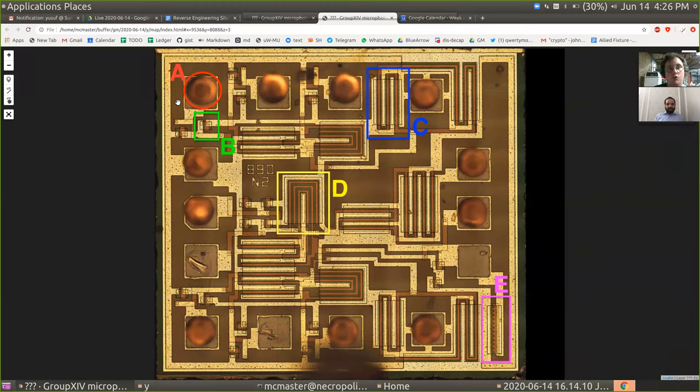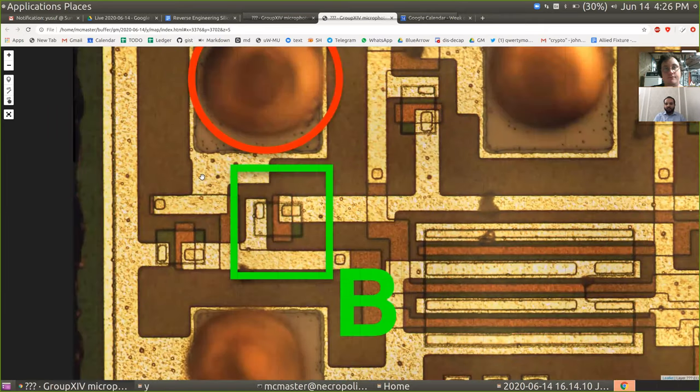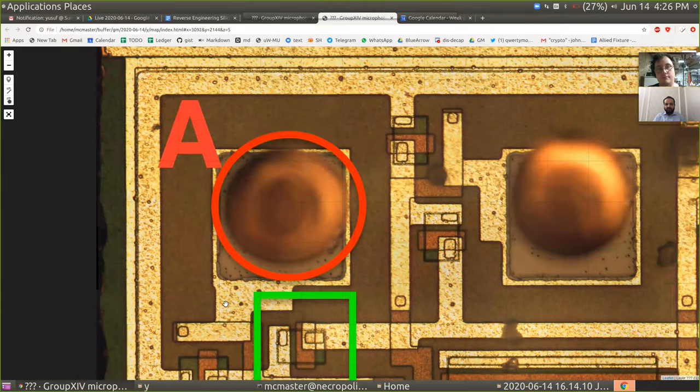Why don't you walk me through some of the things you were able to figure out? What I'm pretty confident about is the one listed as A, which seemed to be the location where the bond wires attach from the silicon to the little connectors on the chip package. That's right. And what are those wires called? Are they not bond wires? Yes, bond wires.